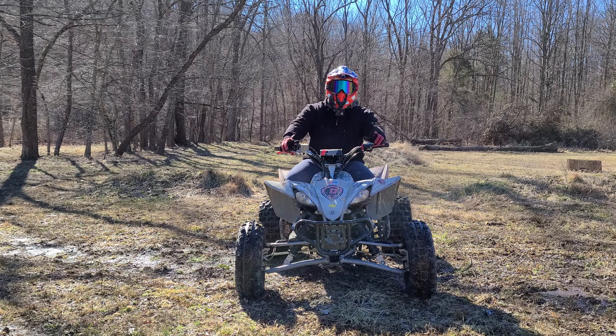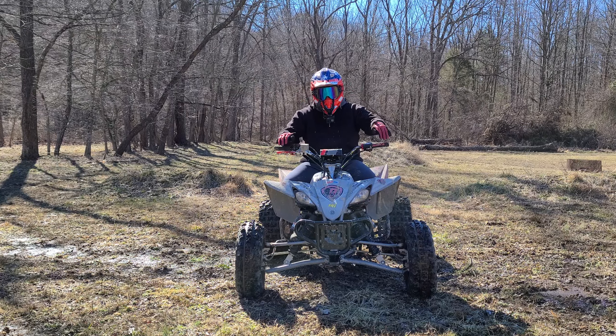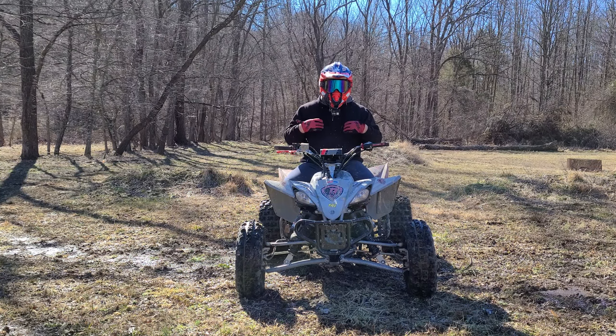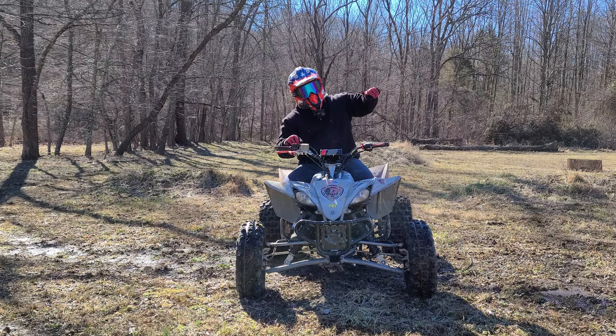Alright guys, so basically what we're going to try to do today is teach you guys how to bicycle an ATV. This is just my preference, but I'm going to make a left hand turn and I'm going to bring it up on its right side.